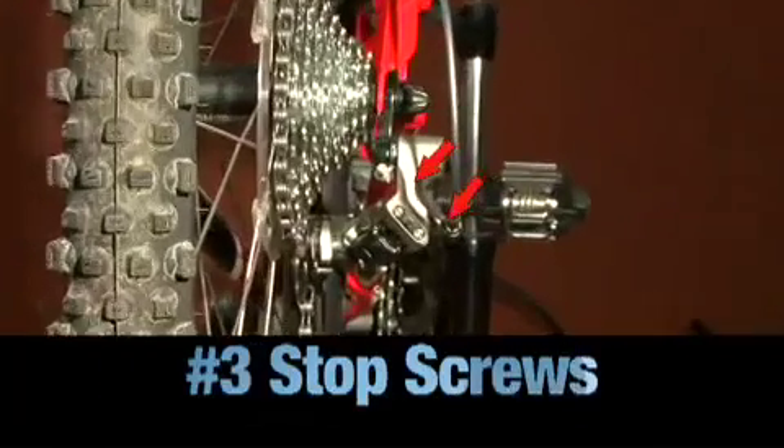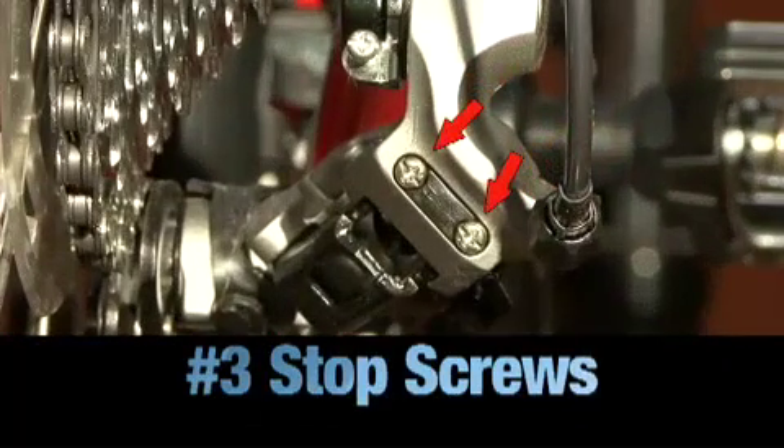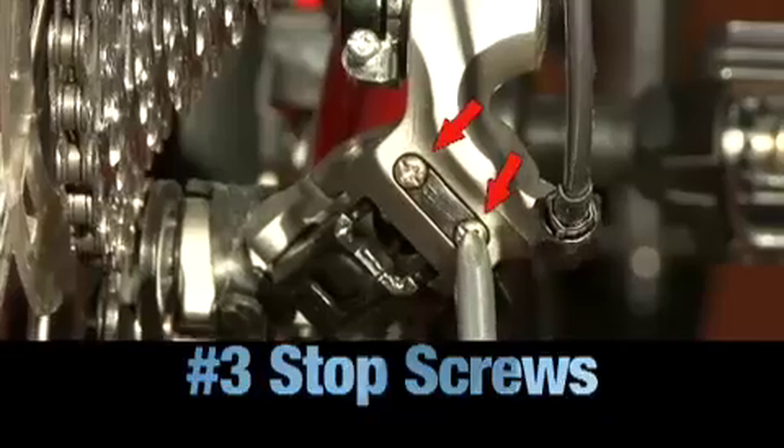Third, stop or limit screws. These are the two screws on the derailleur body that limit how far the derailleur can swing to the outside — H for high gear — and to the inside — L for low gear. These keep the chain from shifting off the cassette.